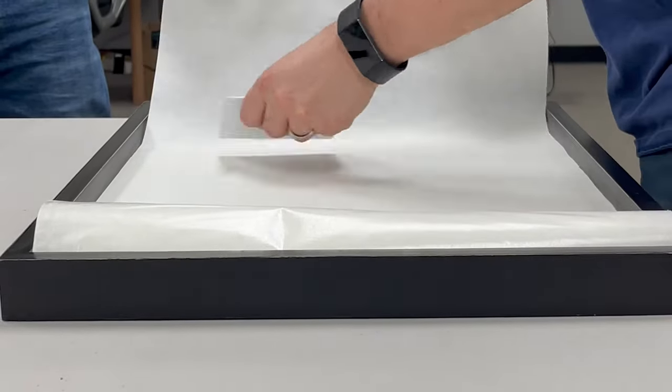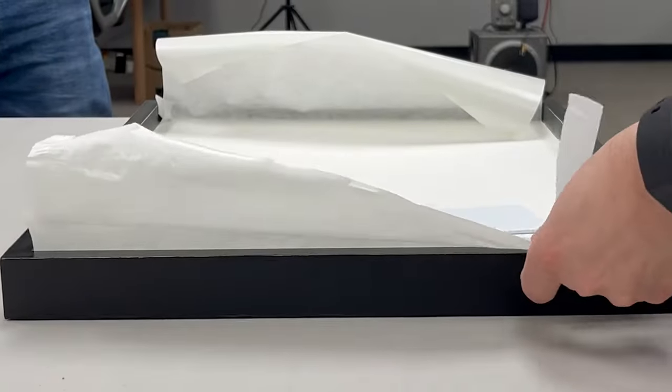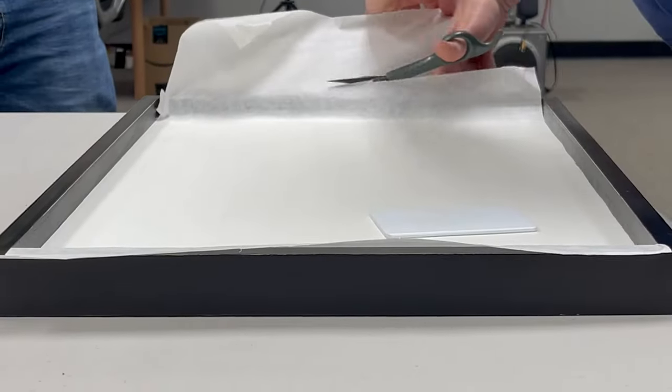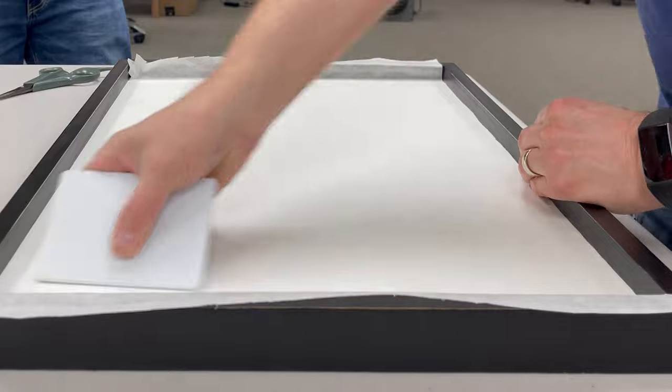The first step was to apply a paper mask to the top of the part to be engraved. This helps eliminate any burn marks or charring and keeps the engraving nice and clean. An oversized piece of mask was applied over the top and then burnished down with a plastic squeegee to make sure it adhered nicely to the surface and wouldn't lift up.